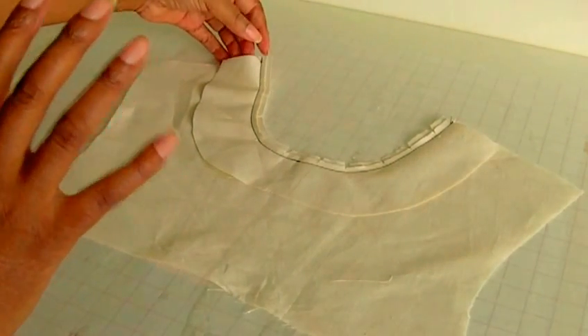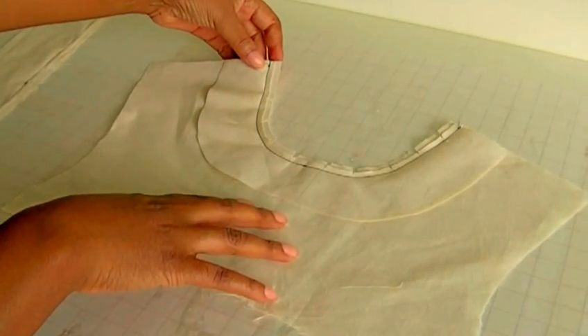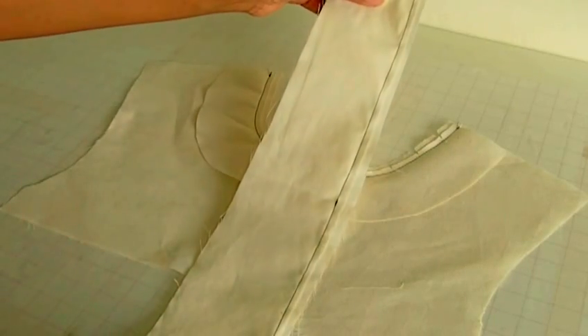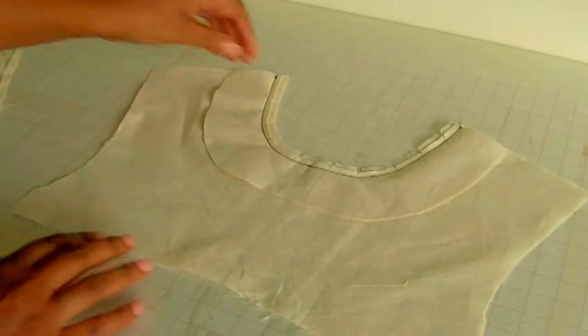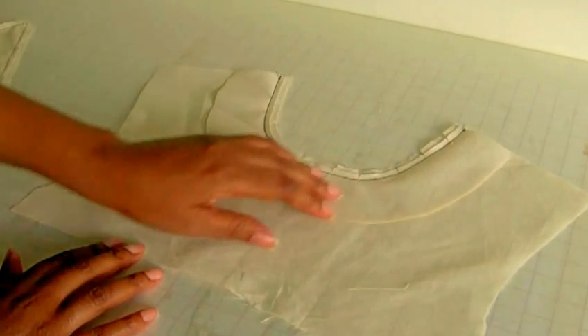Understitching is usually done on two sections of the garment. One's the neckline that I've got here and the other is the collar. So I'm going to demonstrate those two techniques for you. As you can see I've actually sewn the collars together and I've also sewn the facing to the bodice neckline.